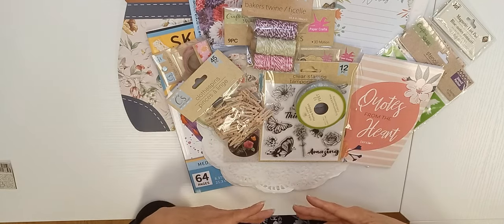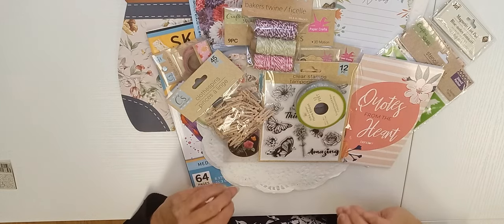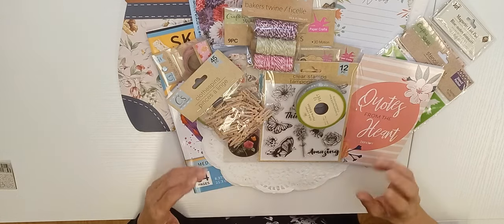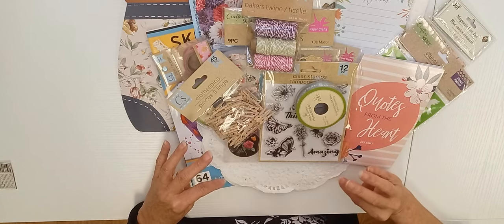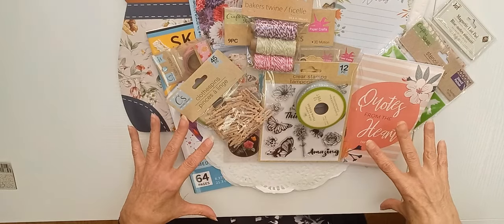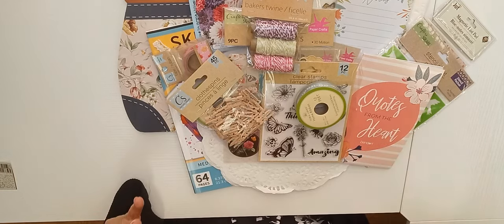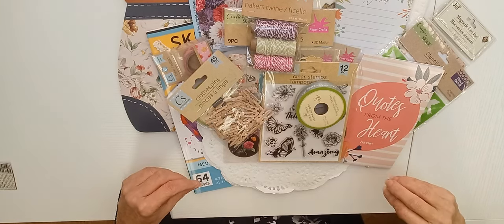I have a plethora of items from Dollar Tree that I've either just recently purchased or had in my stash already. Some of these items you'll see are out of their packages or partially used because I already had them and thought, why go out and purchase more when I already have these? I'll be including those in the price. Right now what I have here I figured is around $23. I'm not going to use everything, but I want to give myself a choice as I put this journal together. When I finish the journal I'll let you know how much it cost for the Dollar Tree items.